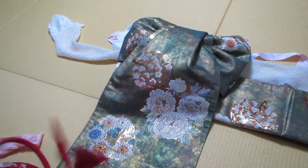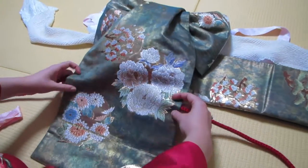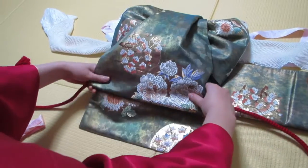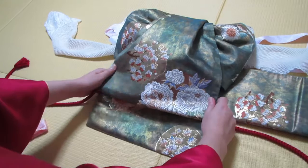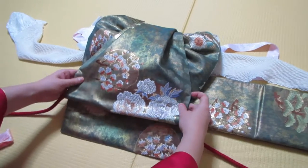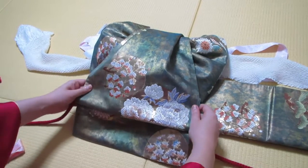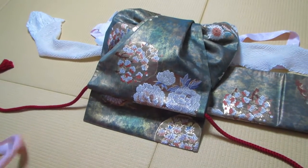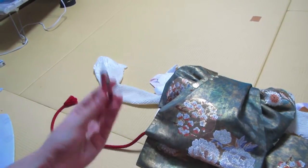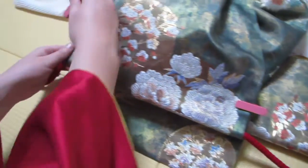Next you're going to need your obi-jime. Your obi-jime is going to go underneath the obi, and you're going to flip up and create the tail. The tail on the biosugata should be slightly longer than on a regular otaiko obi, so I'm going to make it a little longer and higher. To hold it in place, your biosugata should come with two lovely pink clips, so we're going to clip everything. Make sure to get all three layers, otherwise your obi will come apart.